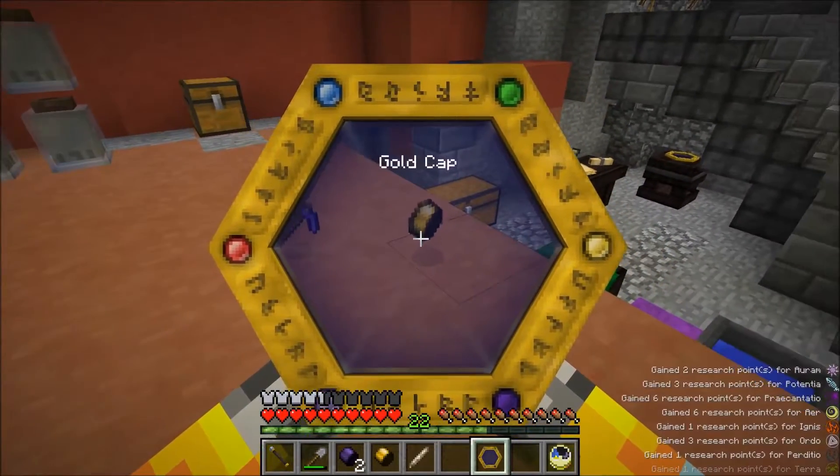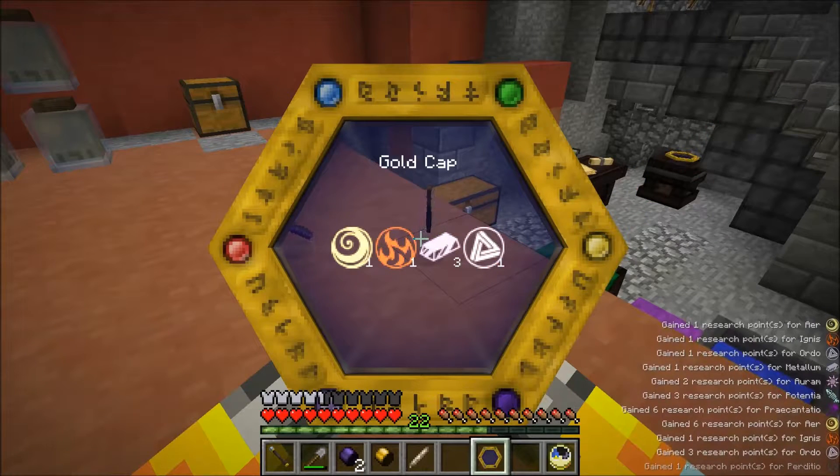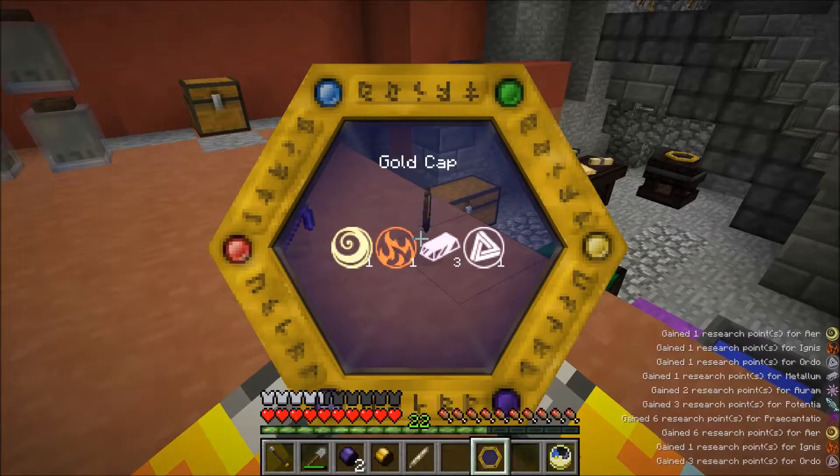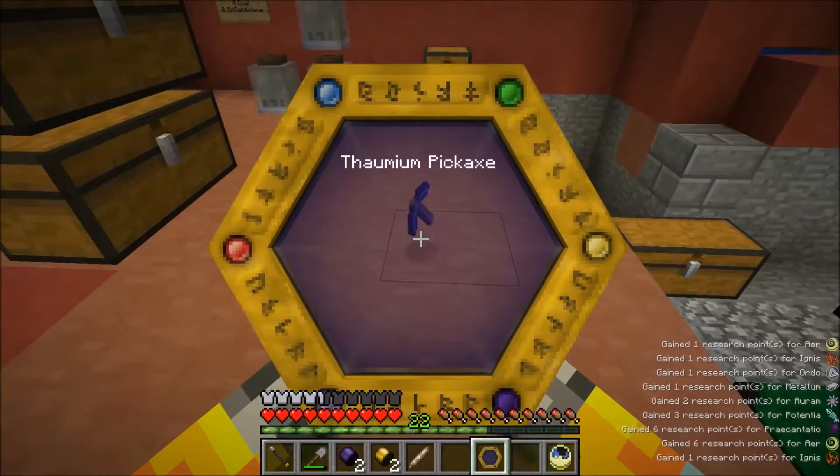We'll save that guy for last. Let's take a look at the Gold Cap - I'm expecting a similar story. One Aer, one Ignis, three Metallum, and one Ordo. Cool beans. And finally, let's see what happens.